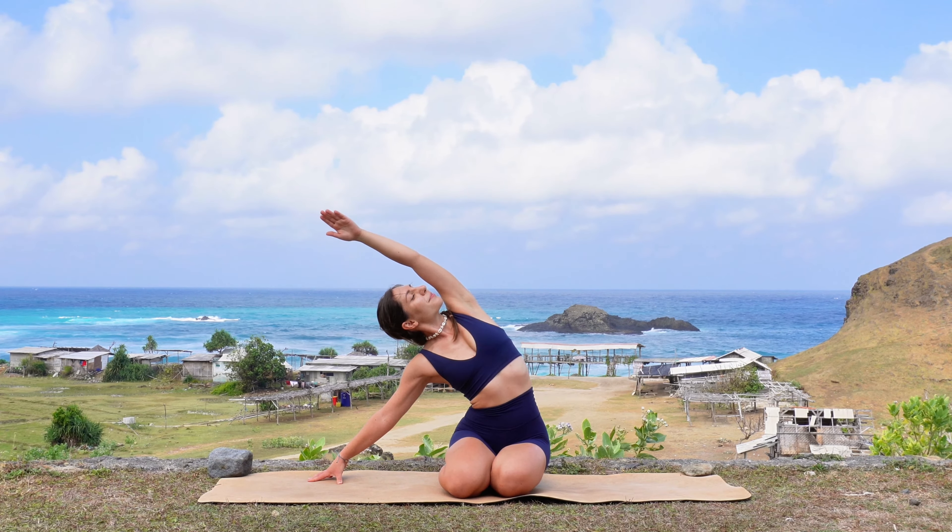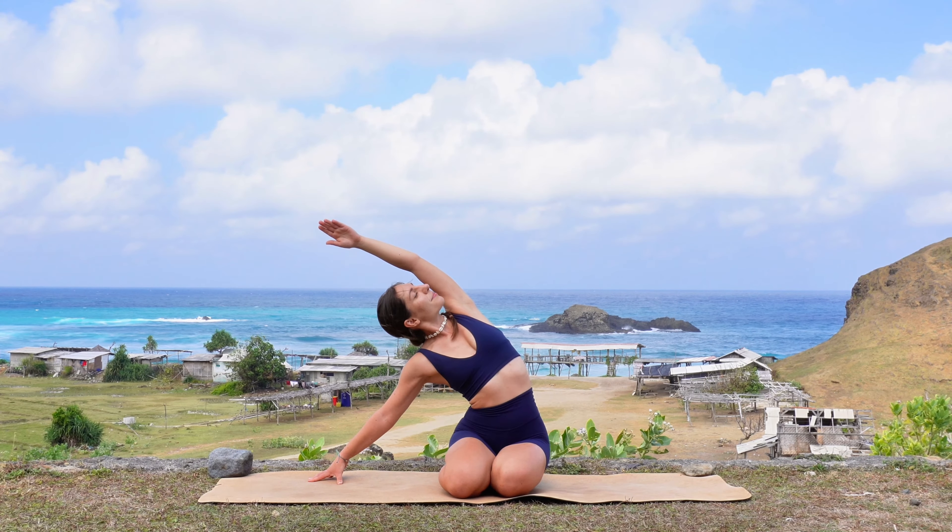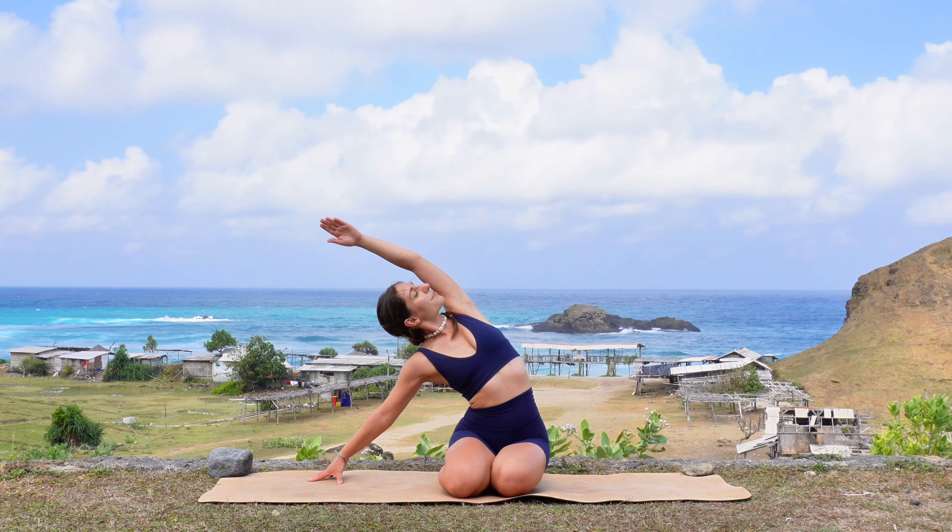Hi everyone and welcome to this yoga class here in Lombok, Indonesia. Today we will sculpt and tone our bodies with this yoga and pilates fusion whole body workout.